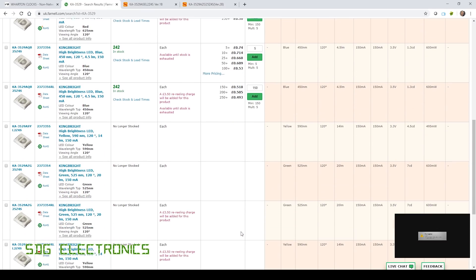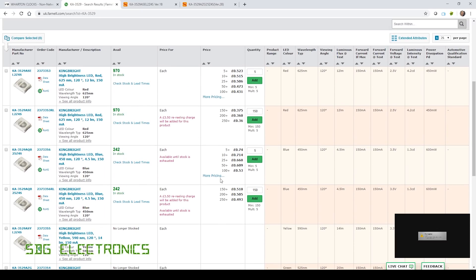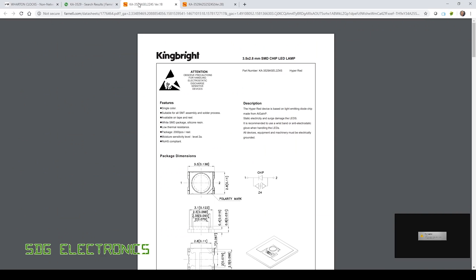They have stopped selling it now — Farnell don't sell these LEDs anymore, so I'm not going to run into this problem again. It's obviously my fault for not checking the datasheet for every single colour. But you would have thought they'd at least change the polarity mark so that it makes sense.